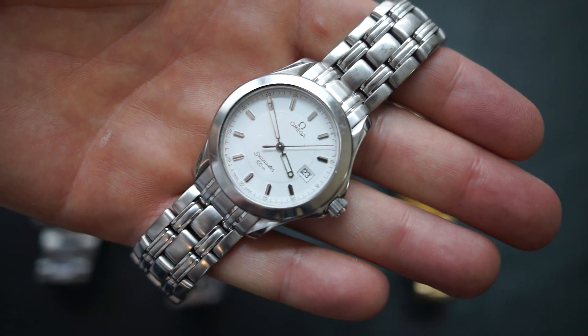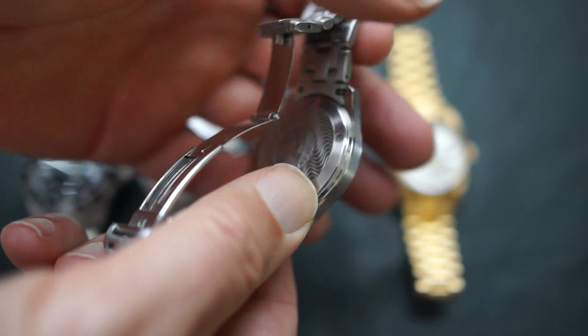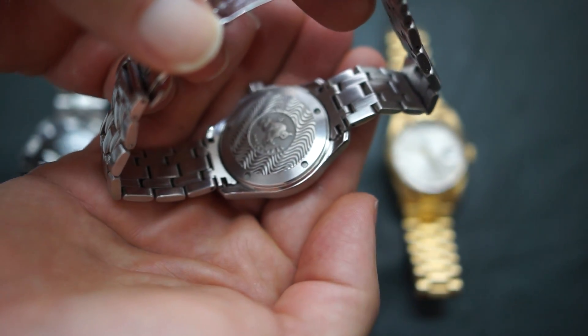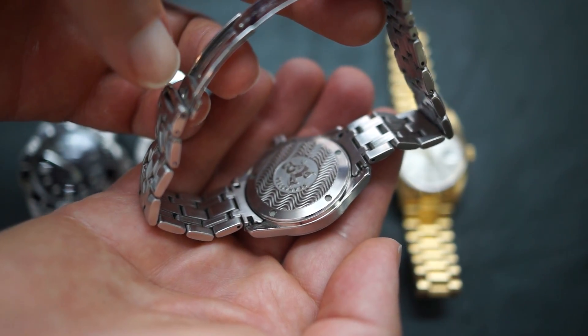You can see on the end of these — you might be able to see — these are just wrapped-around pieces of metal, they're not solid links. But again, they did a pretty good job. It's pretty well made for the price point, about $50.